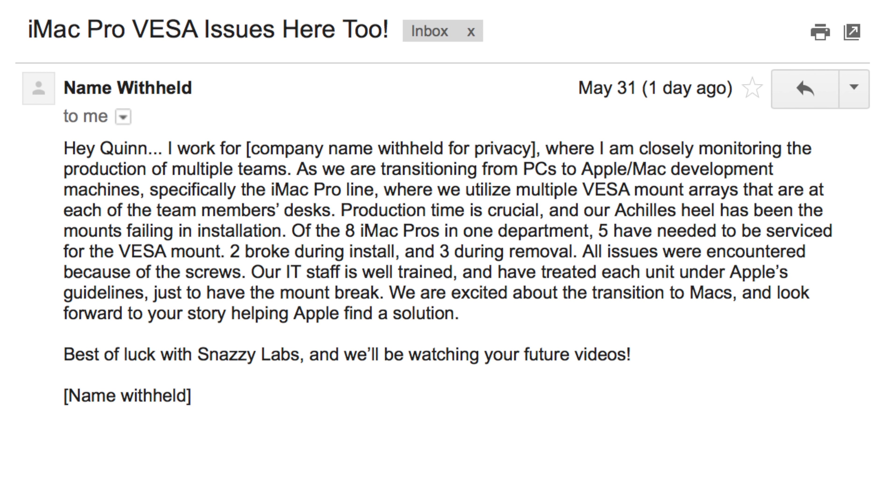And for the record, I'm not the only one who's had issues removing this thing. I got an interesting email that reads: "Hey Quinn, I work for a major game developer where I'm closely monitoring the production of multiple teams. As we are transitioning from PCs to Apple development machines, specifically the iMac Pro line, where we utilize multiple VESA mount arrays at each of our team members' desks, production time is crucial and our Achilles heel has been the mounts failing on installation. Of the eight iMac Pros in one department, five have needed to be serviced for the VESA mount — that's 60%. Two broke during install and three during removal. All issues were encountered because of screws. Our IT staff is well trained and have treated each unit under Apple's guidelines, just to have the mount break."